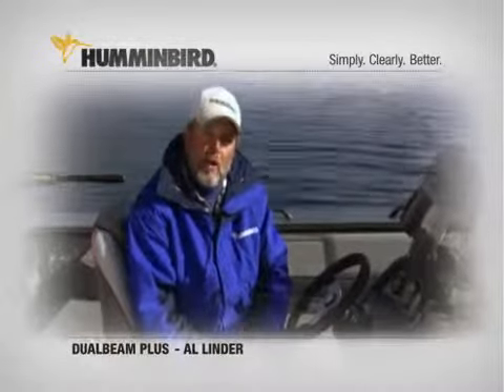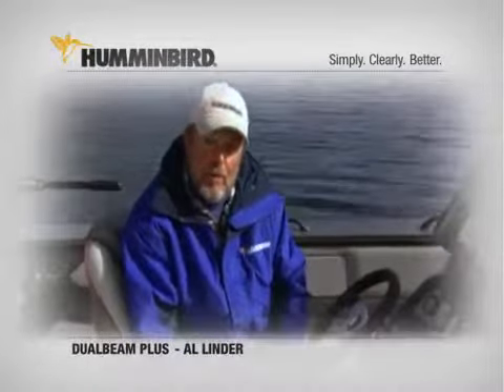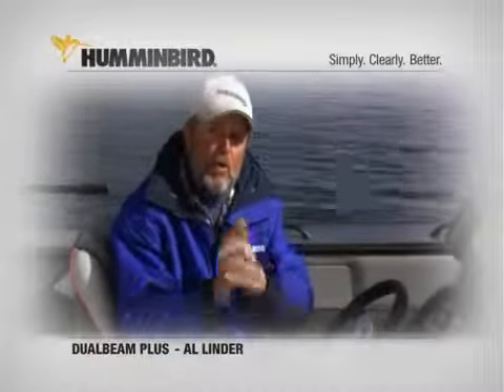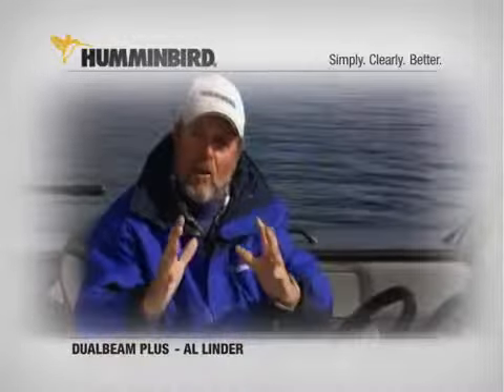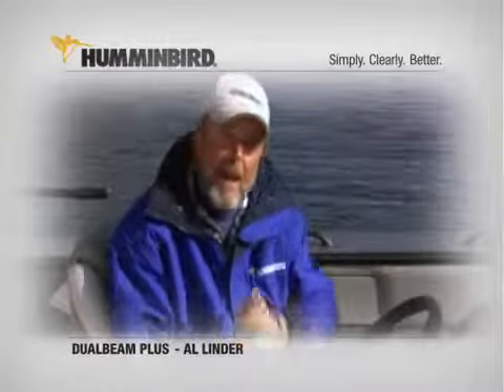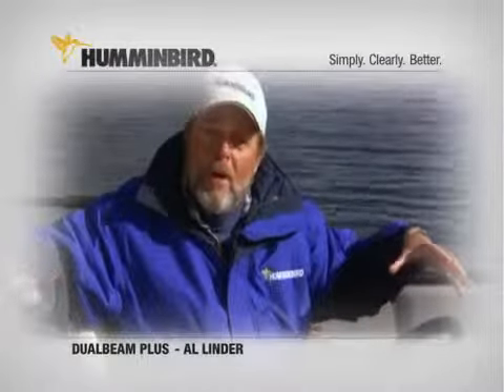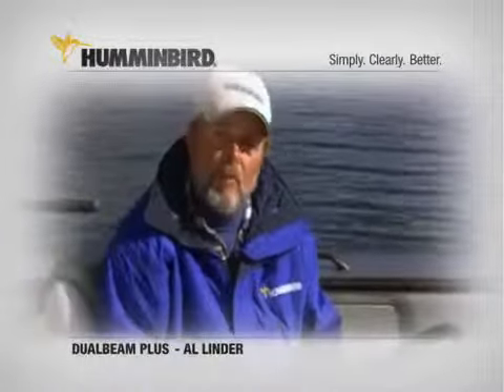It's got a 200 kilohertz 20-degree beam and an 83 kilohertz 60-degree beam. The 200 kilohertz 20-degree beam allows me to see all that important detail on every structure I'm on. And the 83 kilohertz helps me see what's happening all around me — it gives me a heck of a lot more coverage.